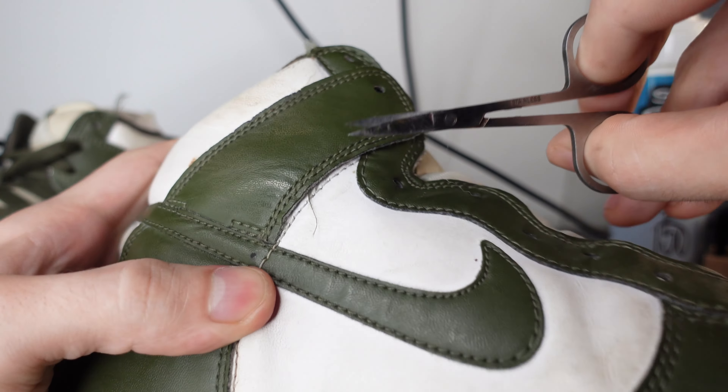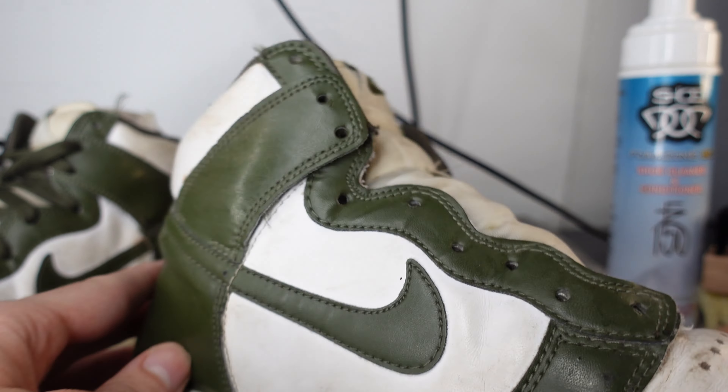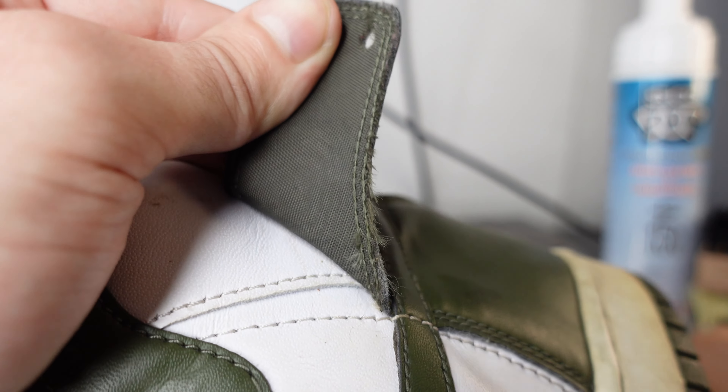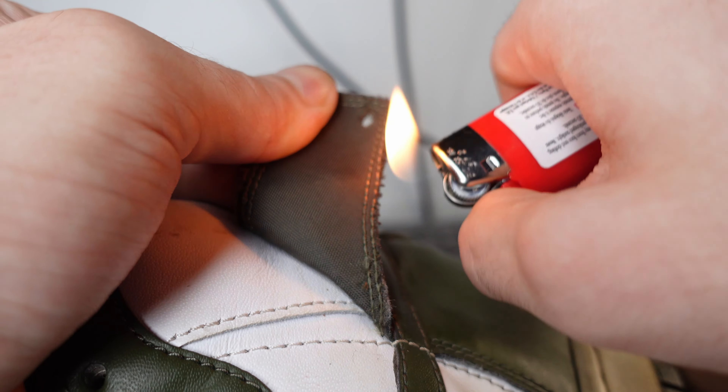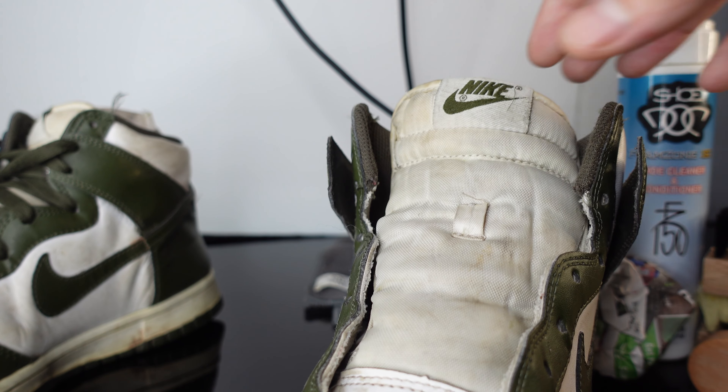These have been so beat that you gotta cut the strings off. Whatever I can't get with the scissors, we're gonna hit with the lighter real quick. The lighter is gonna be best here. If you're gonna use a lighter, you gotta be so fast — that pleather melts so quick.